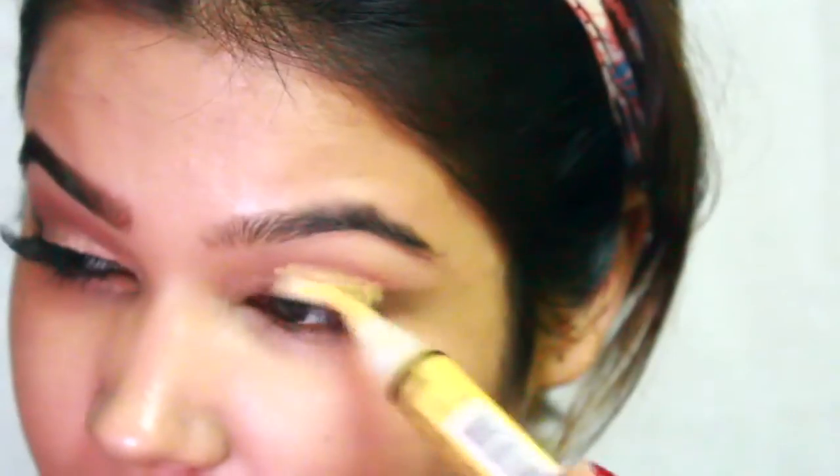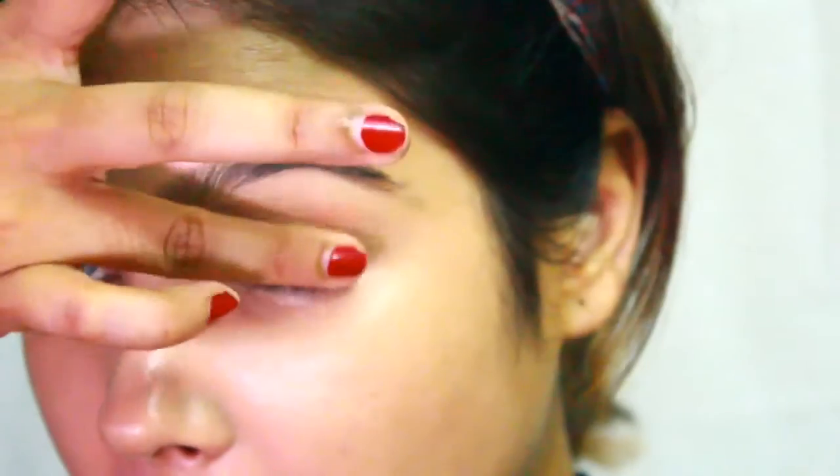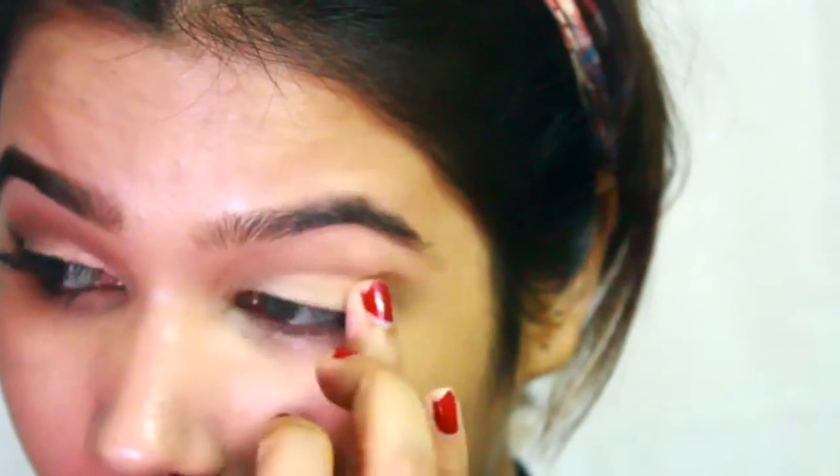I have already done my foundation and now I am doing my eye makeup with LA Girl Pro Concealer, concealing all my black marks on my eyelids. I'm pressing it gently into my eyelids using my fingers — the reason I'm using my ring finger is that it actually melts the product into my eyelids.